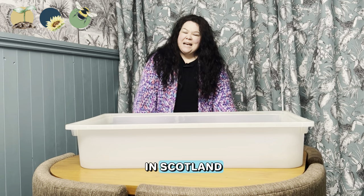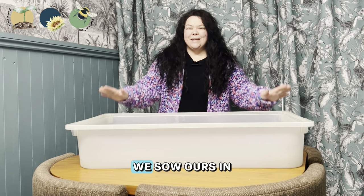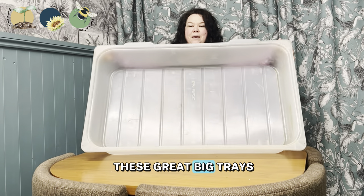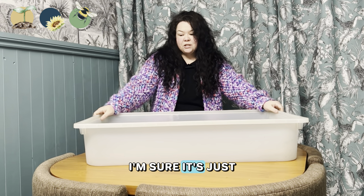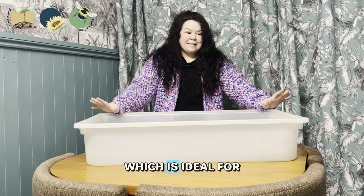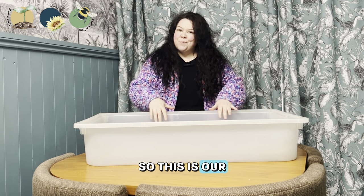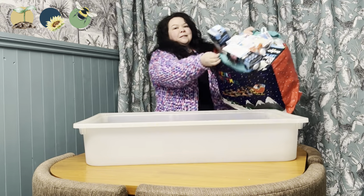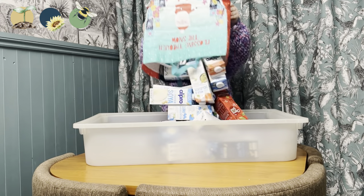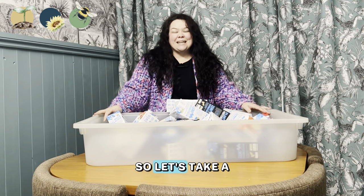Hi, Katrina here from Katrina Clayton, building a food forest in Scotland. Today we're going to be looking at how we sow our sweet corn. We sow ours in these great big trays — just the ones that you slip under the bed, from Ikea. It comes with a lid, which is ideal for planting sweet corn in. This is our base tray that we use even on a bigger scale, and then that is what we use to plant in.